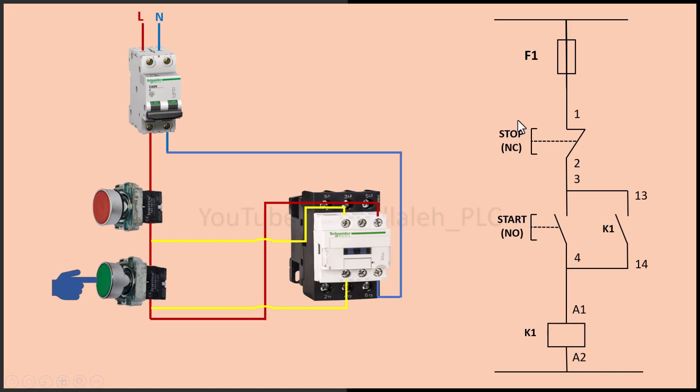And that's how you control a contactor using a start-stop circuit. This circuit is widely used in motor control, industrial automation and electrical systems. I hope you found this tutorial helpful. Please like this video to support the channel, subscribe and hit the bell icon for more electrical tutorials. If you have questions, drop them in the comments — I'd love to help. Thanks for watching and see you in the next video.